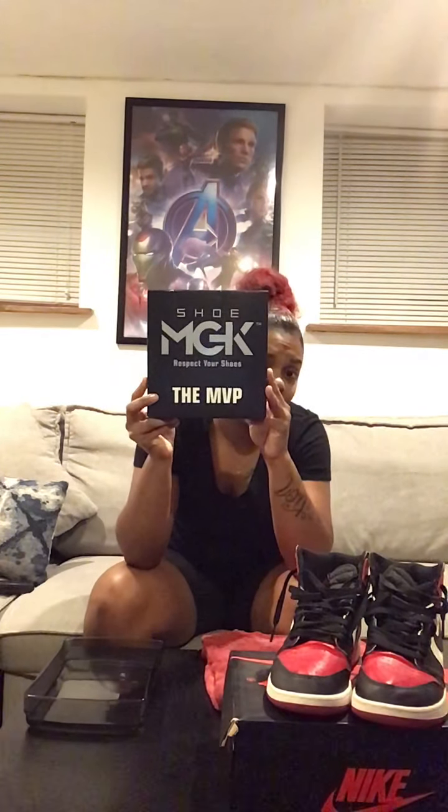I ran into this kit called Shoe MGK. You can google right now on your phone what the number one shoe cleaner in the world is, and this is number one. I always aimed for Reshoevinator because I always saw good reviews, but actually Shoe MGK is a Black-owned company.